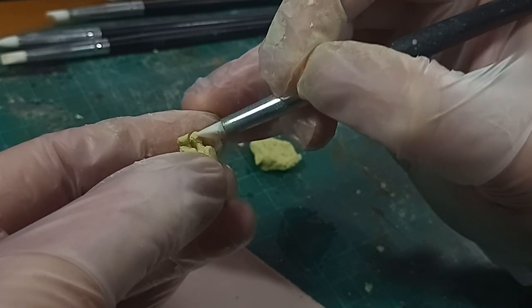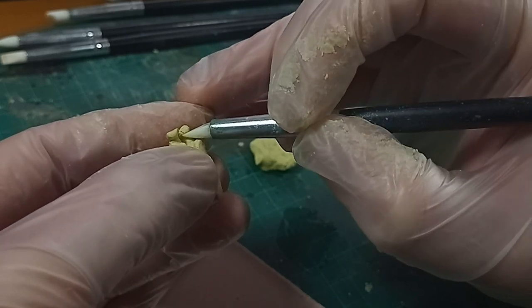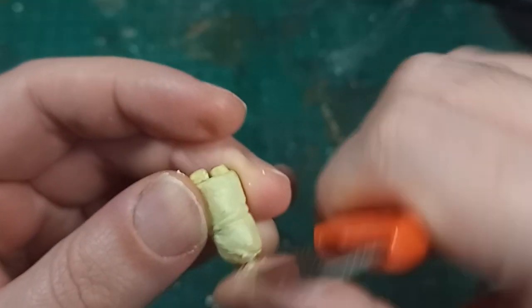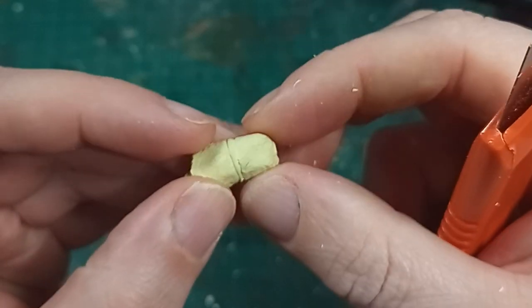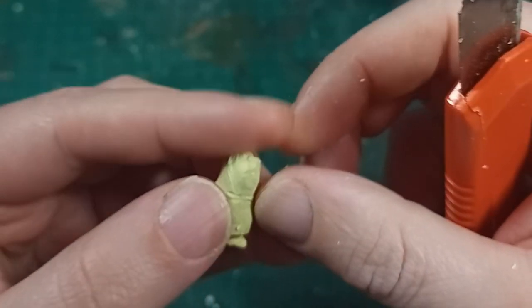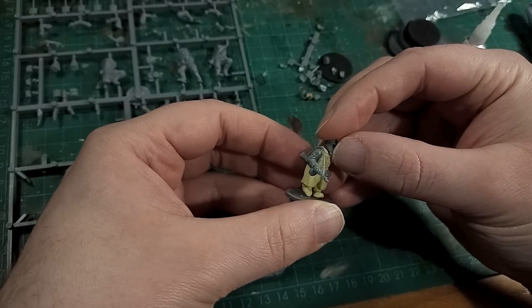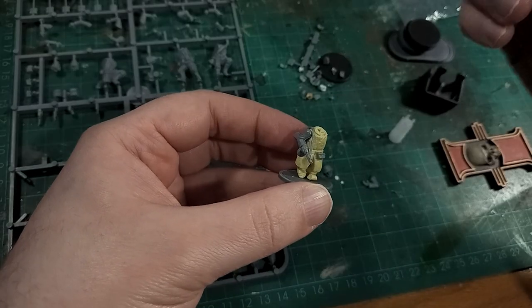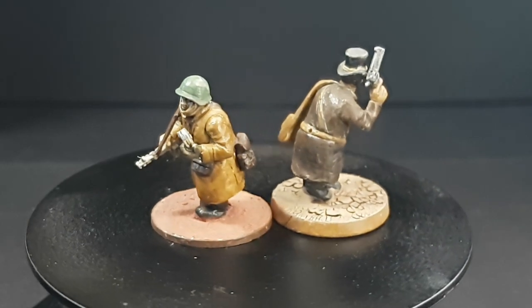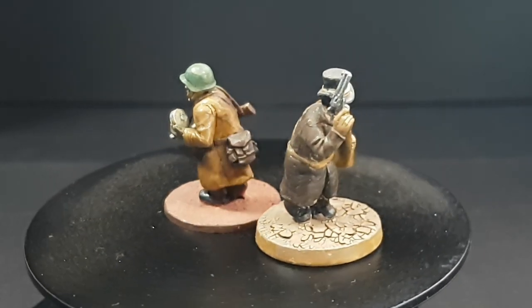Once fully cured, I scraped this down with the back of the knife and sanded off-camera. At this point I actually made a silicon mould of the body, so I can make more of them without having to sculpt it every time. The master version got some parts for Bolt Action Soviets, and I did make a second one with parts from the Dead Man's Hand cowboy set. I painted both of these a little while ago, so you tell me — how do they look?